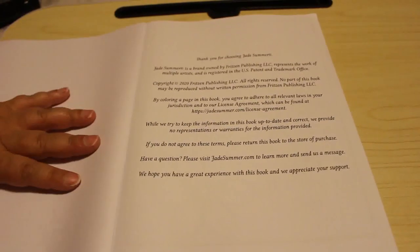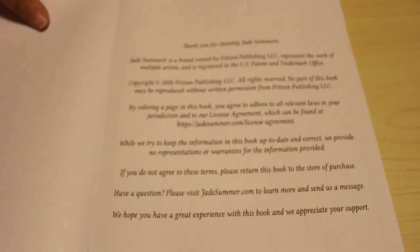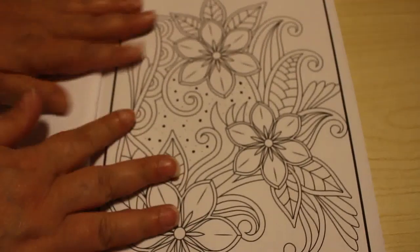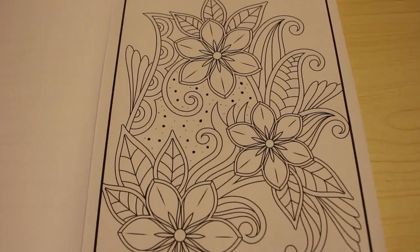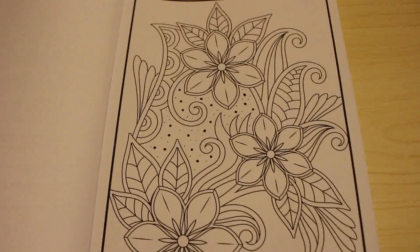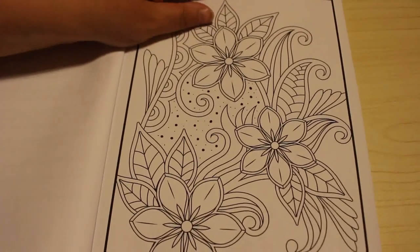I'm just going to adjust the angle slightly so we're more down. So this is a hundred swirls.